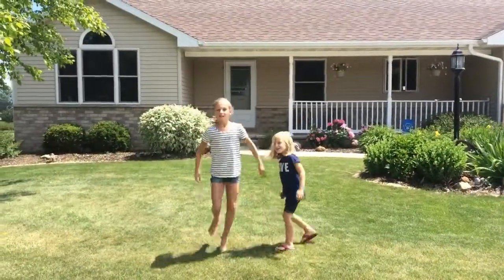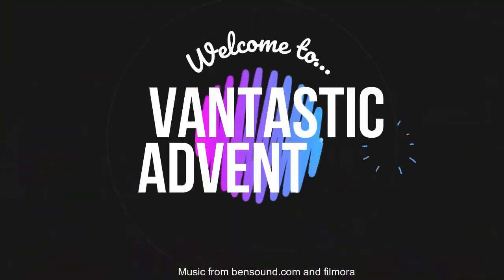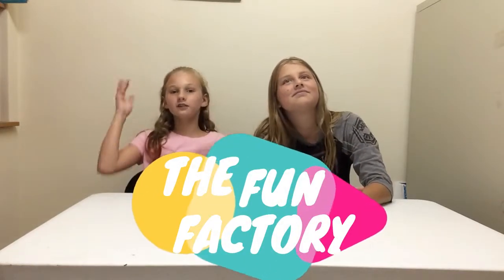Welcome to Fantastic Adventures! Hey guys and welcome back. So I can't say Fantastic Adventures anymore because on Fantastic Adventures I decided to start a new series. We are not in the kitchen. I'm starting a new series — it's going to be called Fun Factory. So this is like the Fun Factory.